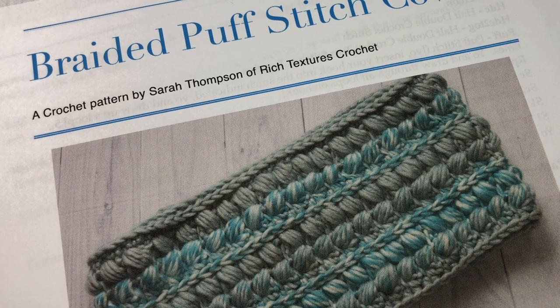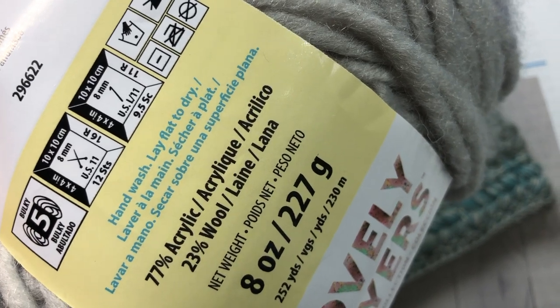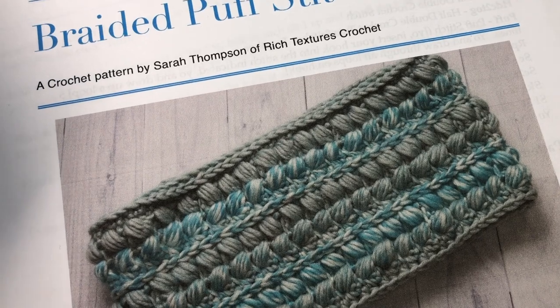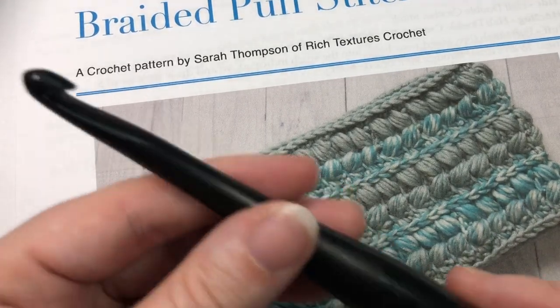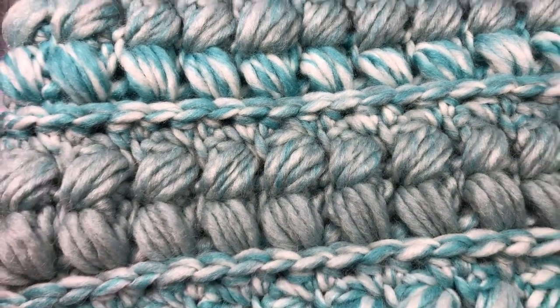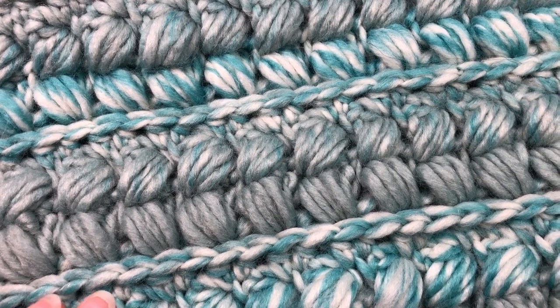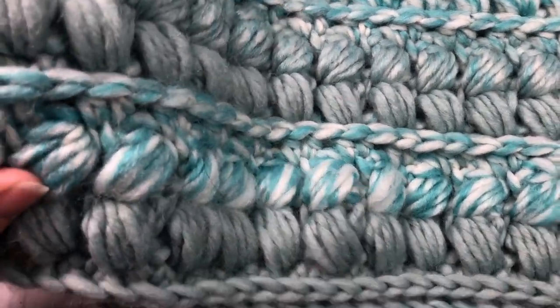You're also going to need about 250 yards of a bulky weight yarn. For these projects I've been using the Caron Swirl Cakes by Yarnspirations in Wine. It's a number five bulky weight yarn, about 252 yards, and you're going to need the entire cake. You are also free to substitute any other bulky weight yarn. You'll also need an eight millimeter crochet hook. Here is my sample cowl — it's very cozy, highly textured, quite thick, but also fairly easy and quick to work up. It features braided-looking puff stitches which give it its unique look.